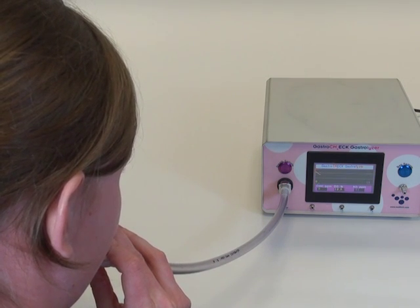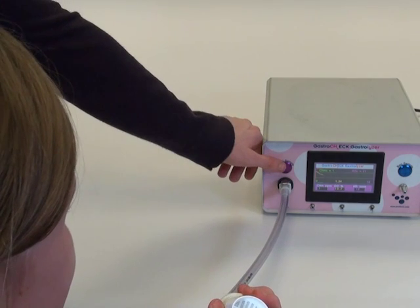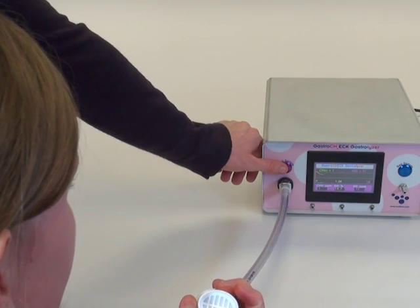After the results have been recorded, press the breath test button to go into standby mode, ready for the next test.